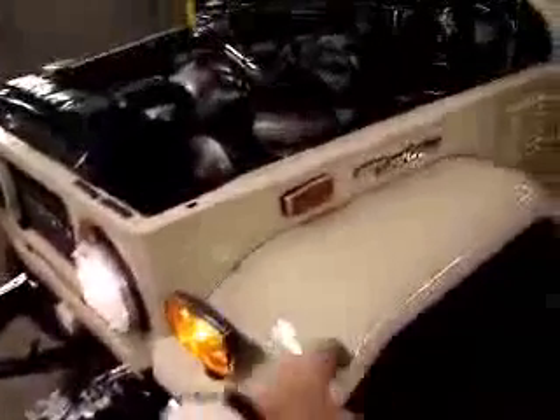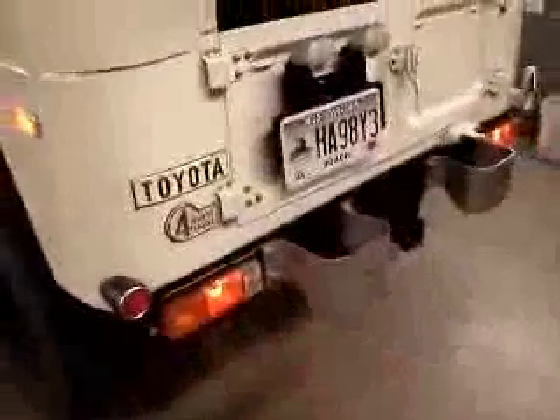I'll walk around and show you the lighting on it. This one's out — we've got to work on that bulb right there. That light's on. Tail lights are working quite nicely.